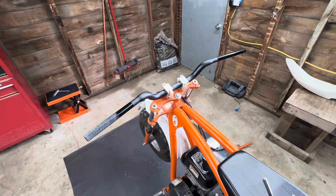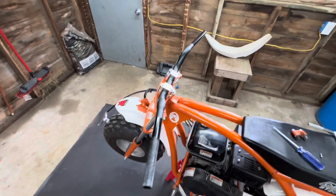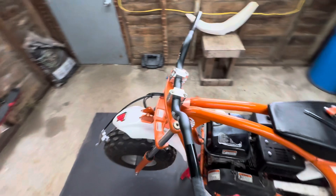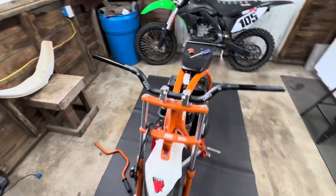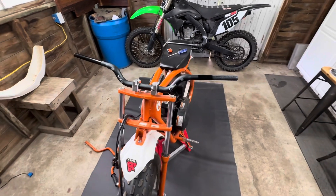Look at that — oh my goodness! Man, that looks good, look how wide they are. I'm going to be super comfy on that, even better than the Pro Tapers I had on there before. Let's finish up putting the controls on and see what she looks like.